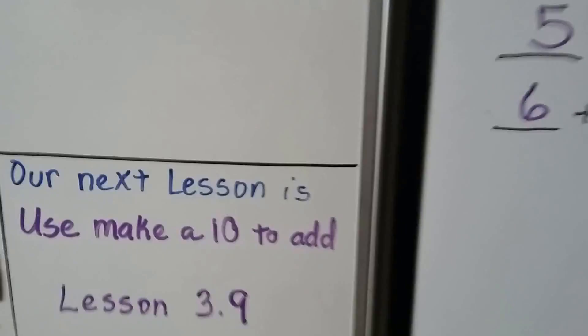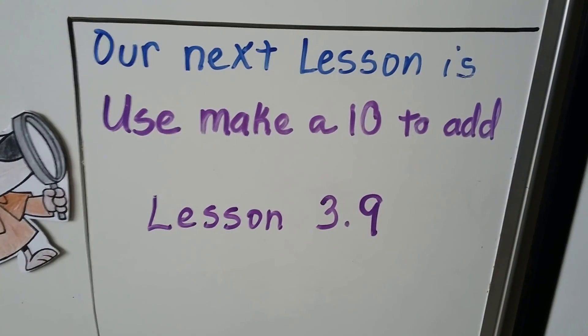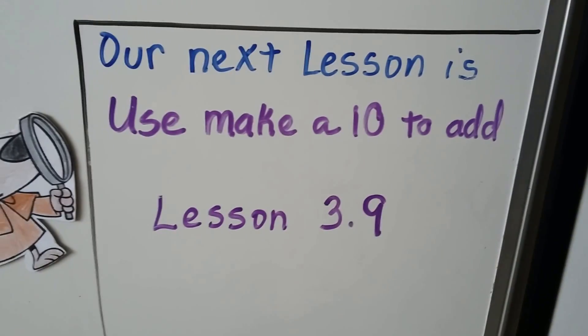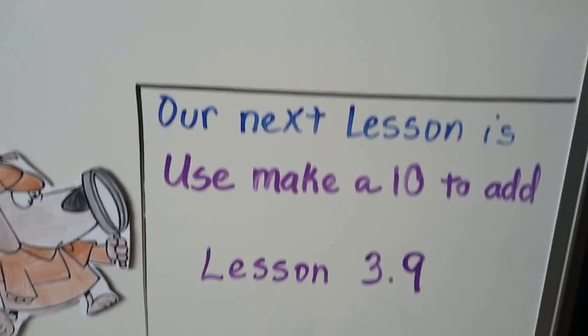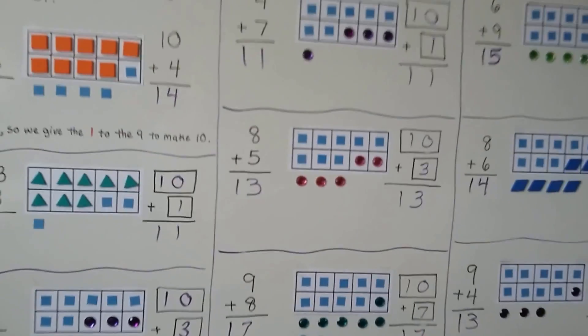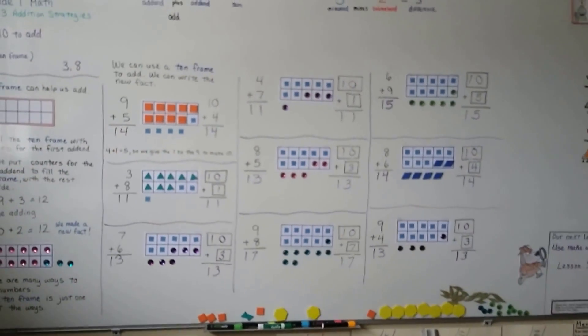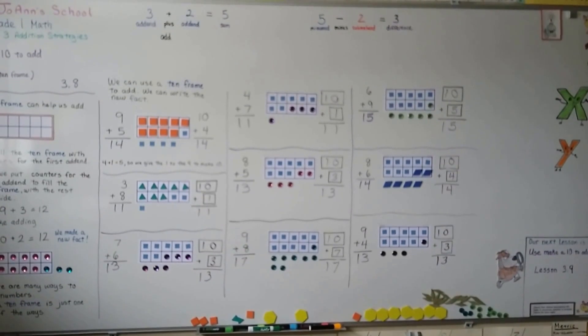We're going to work more with making 10s and using the 10 frame in the next lesson — Use Make a 10 to Add, lesson 3.9. I hope the video was helpful. If it was, you can hit the like button. I hope you're having a great day, and I'll see you next time. Bye!